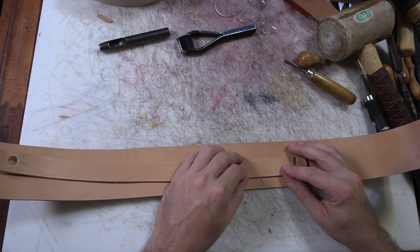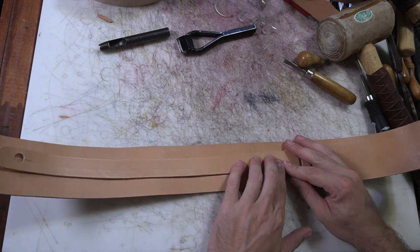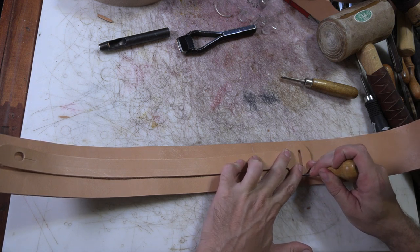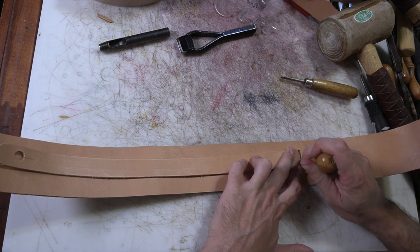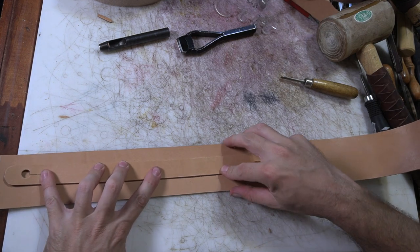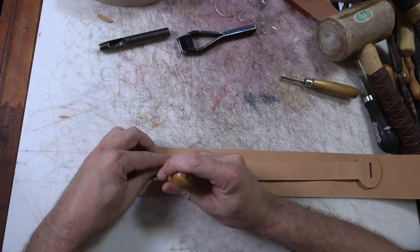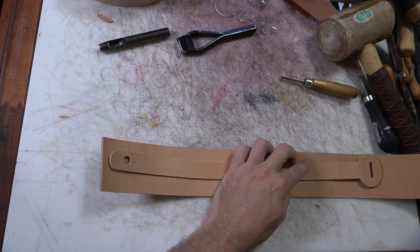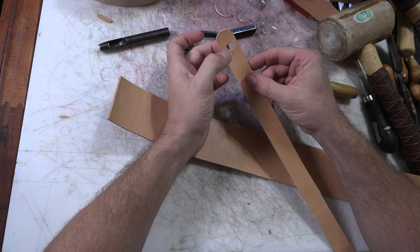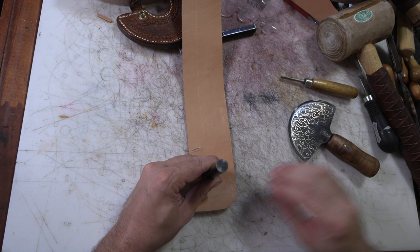We're going to set it up on a piece of scrap here and I'm going to get right between two little blemishes there. This end is marked with my round template as well, then punch a hole and cut a slit just like I did on the other piece of the strap. I'll punch some holes out here in these corners.